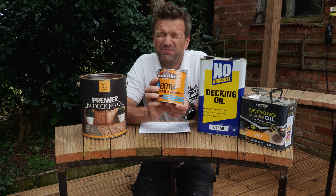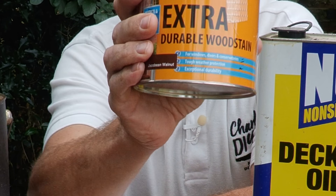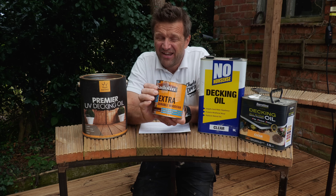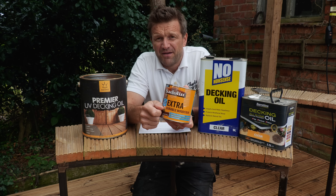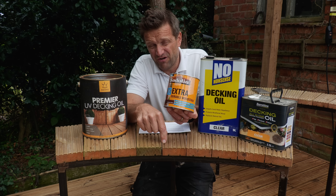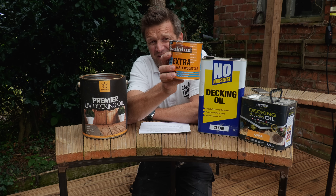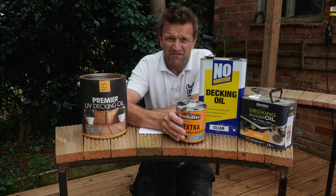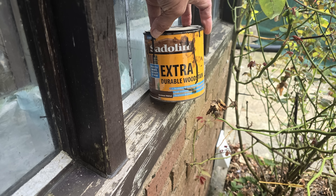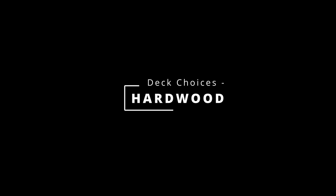Whatever you do, don't be tempted to stain your deck with a deck stain, because stains sit on the surface — they don't sink into the wood. Not to be confused with a tinted oil which will sink into the wood whilst changing its color. If you treat your wood with a stain like this, in six months to a year it will start peeling off, giving you the mother of all problems trying to sort it out.